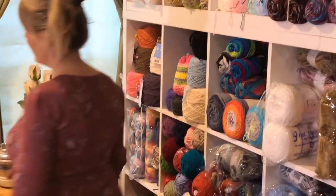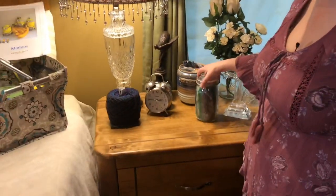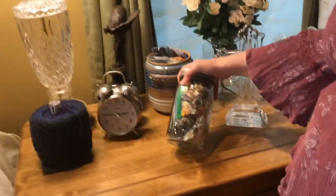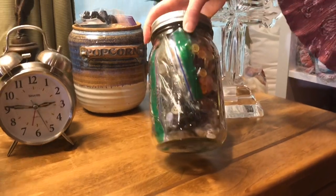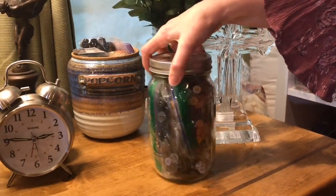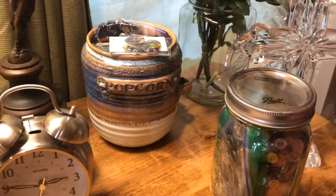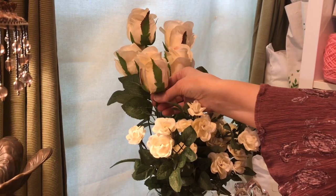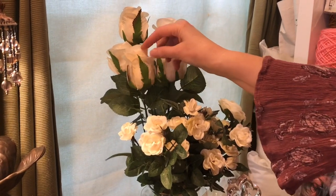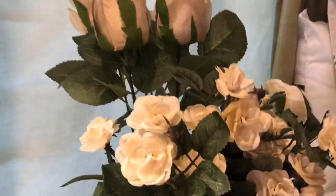Over here I have my button collection. My mom got me this at a thrift store, and she even organized it for me — that was sweet of her. And then these are just different buttons that I've got. These I use for — I like to crochet flowers and take these tops off and actually put the flowers on them. I'll show you a couple I've made.